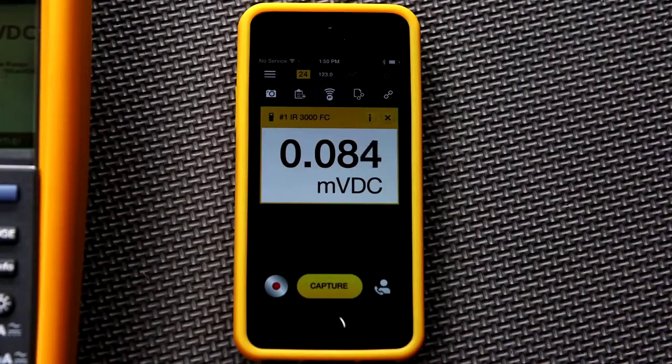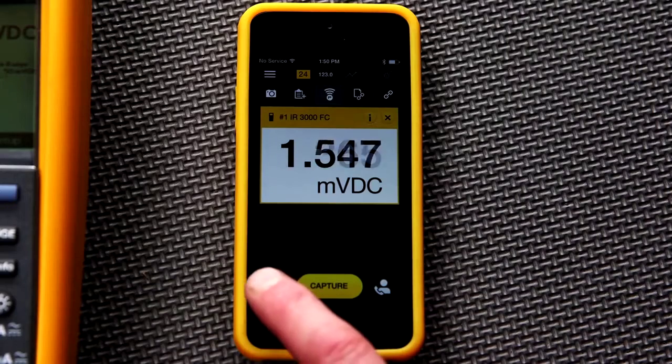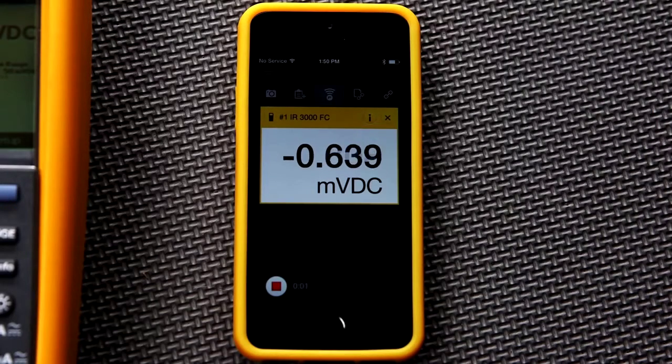You can now capture or record whatever is being displayed on the main display by simply pushing either of the soft keys on your phone. If you press the record soft key, you will see a time indication showing how long the recording has been running.